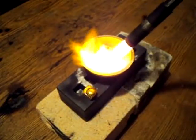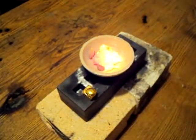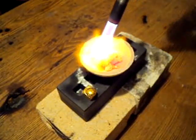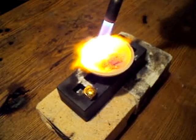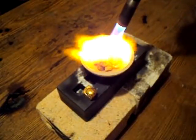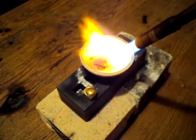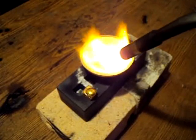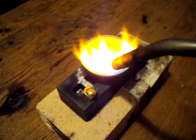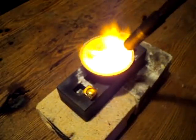I know it's bright on the camera, so I'm going to take the flame off — and you can see it's very, very hot and it's coming together. Turn it up a bit more. You want to get good movement on the torch; this will help to bring together all the metal.